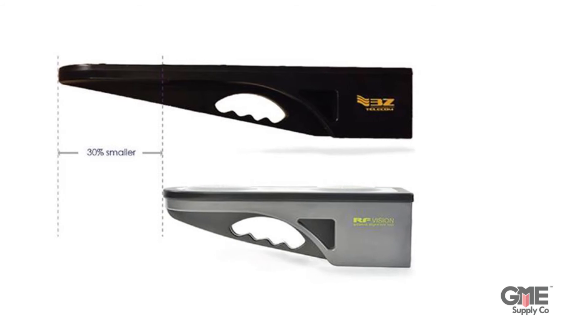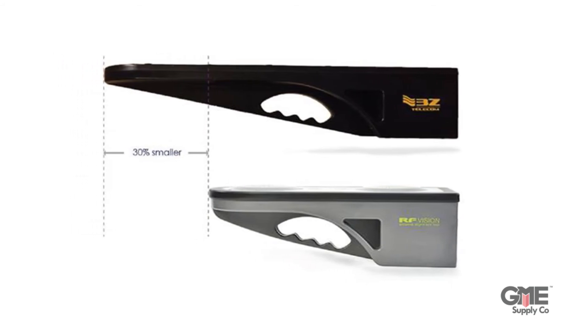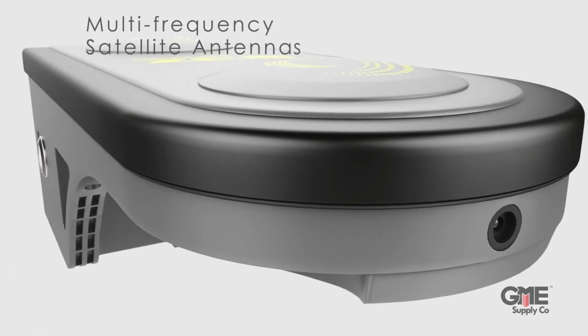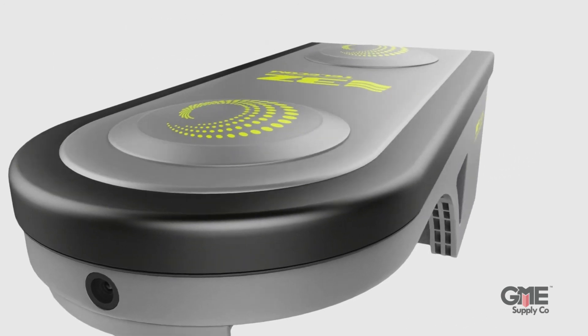The RF Vision is small but mighty. It's 30% smaller than 3Z's previous model, yet provides dual-frequency GNSS technology that measures each satellite twice with connectability to GPS and GLONASS. These provide maximum accuracy even on crowded towers in densely populated cities.